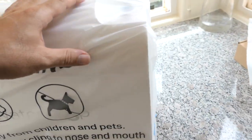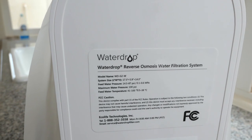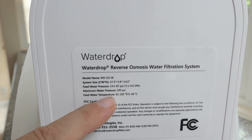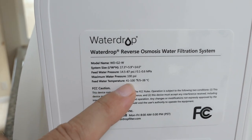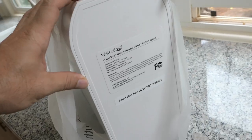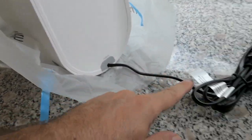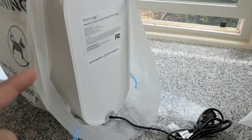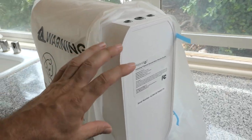Very nicely packed. There's a label here where we can see all the specifications. The feed water pressure is 14 to 87 PSI, the maximum water pressure is 100, and feed water temperature shouldn't be less than 41 or more than 100 degrees. This is the back of the machine. We have a power cord that comes out on the bottom, and this does require power. If you don't have an outlet under your sink, you might have to run an extension cord.